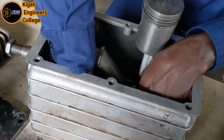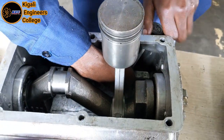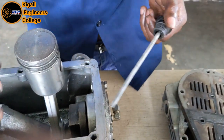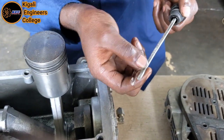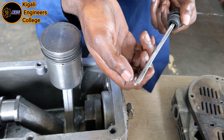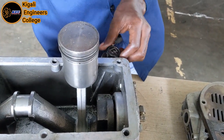Let's open the dipstick. The dipstick is used to measure the oil level inside here. You check if it is full or if it is low, then you take the decision to add more oil.